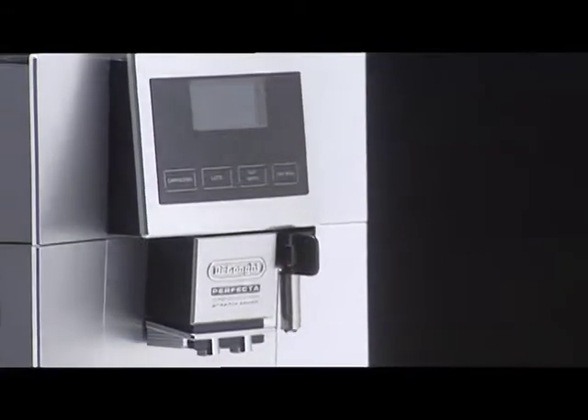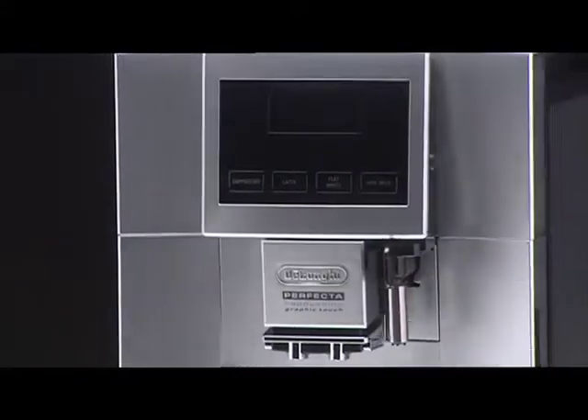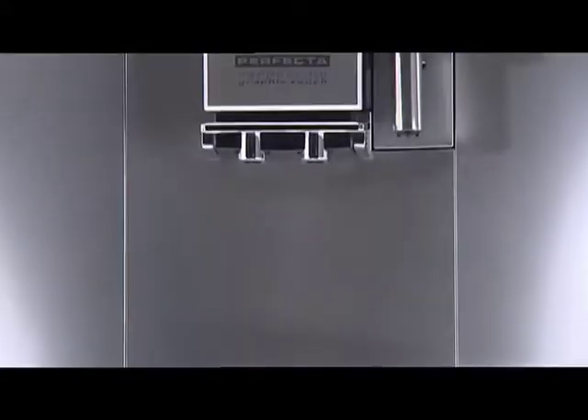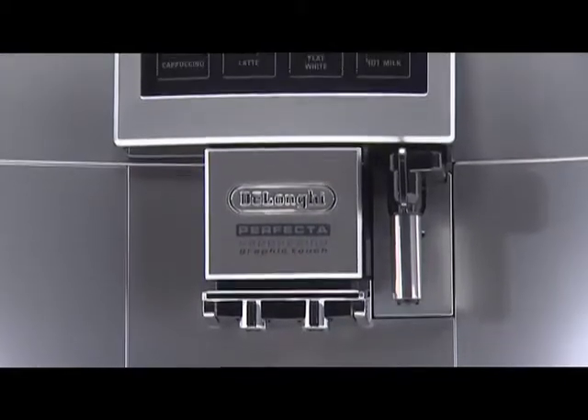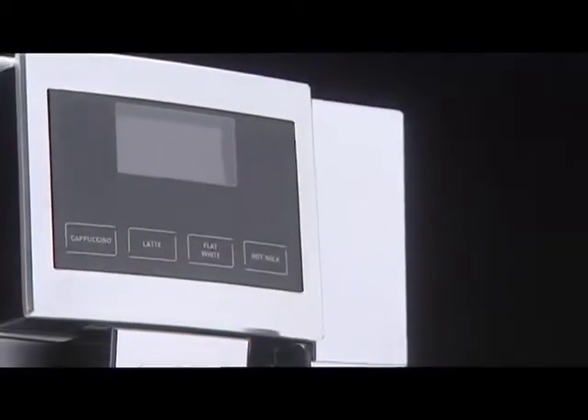Welcome to the world of DeLonghi, where you're about to enter a whole new coffee experience. You'll discover why good coffee is a way of life in Italy, and espresso, thanks to DeLonghi, you can now make easily at home.